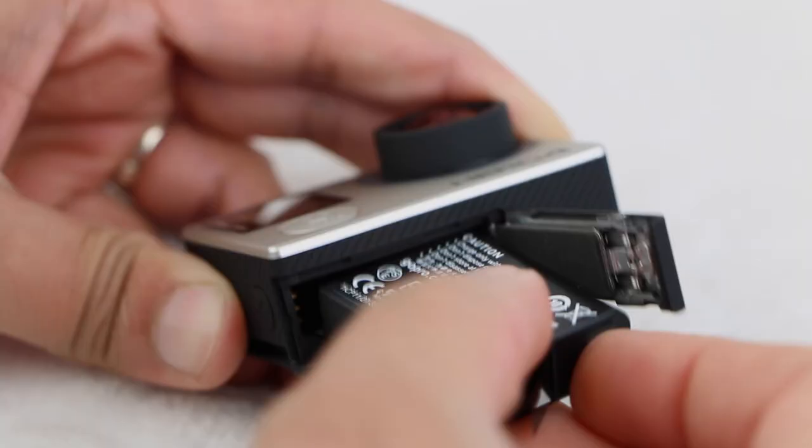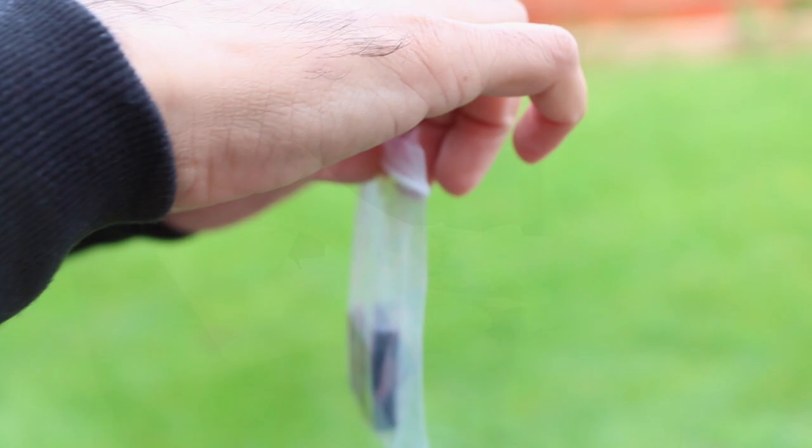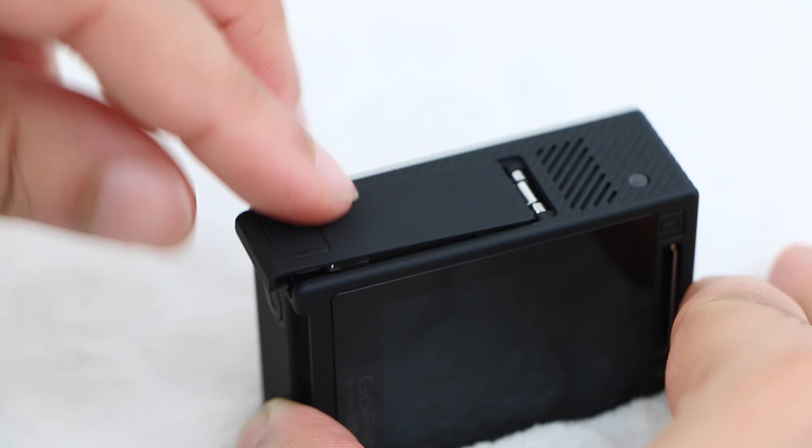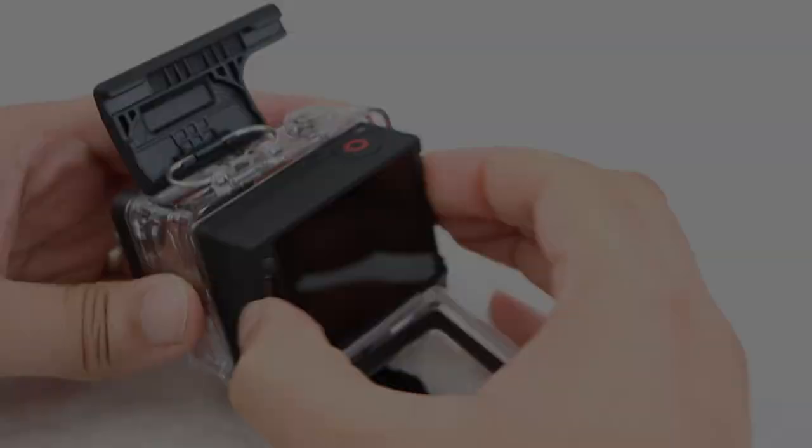Invest in some extra batteries, whether they're GoPro originals or not — you'll need them for longer shooting sessions. In cold weather, keep charged batteries in your pocket so they stay warm and retain power, as colder batteries will drain faster. If space permits, consider external USB power to keep the camera shooting even longer.